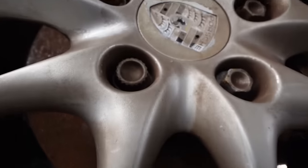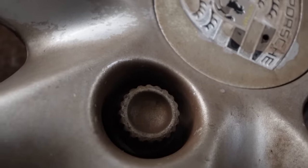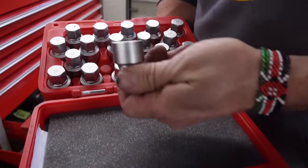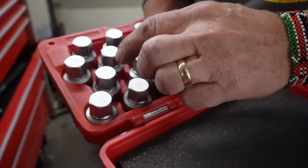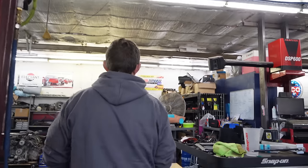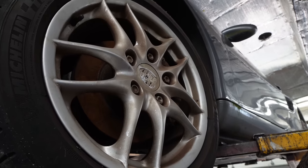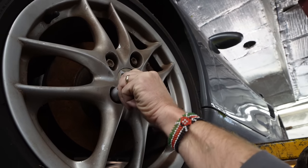Looks like there's a wheel lock on this one — not a problem, he's got the master key set to break into any Porsche wheels anyway. We could steal all their wheels. I feel like that's going to be used in a future court case — or, we could help them service all their wheels. There we go, I like that.